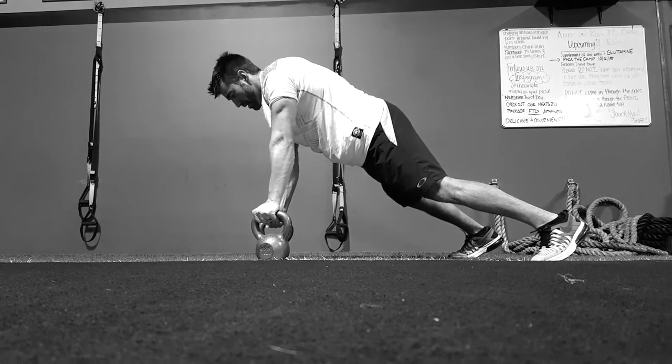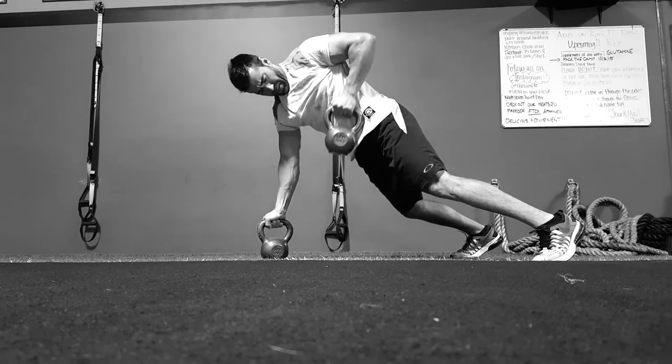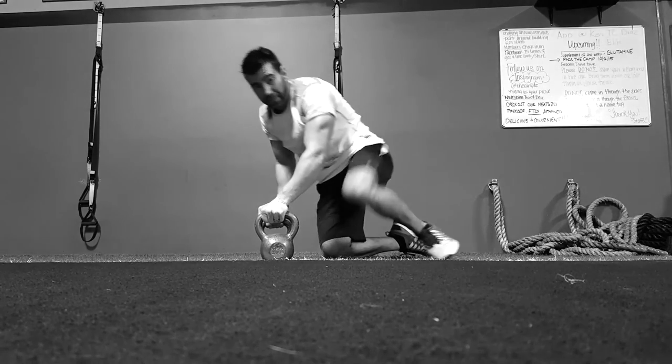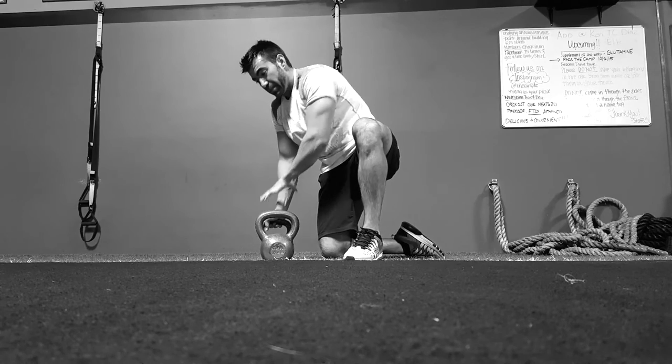Lower it down slowly and then repeat the other side. Notice you've got to push with this arm, pull up, lower it down, repeat. You've got to do that very slow and controlled — you can't really see how hard I'm pushing with this opposite arm to hold myself up.